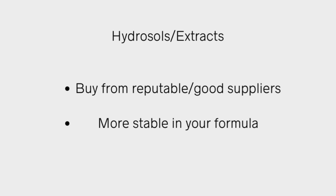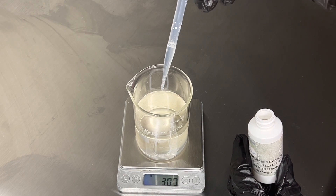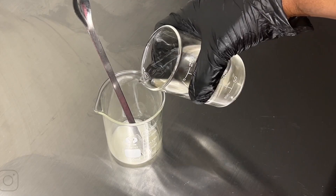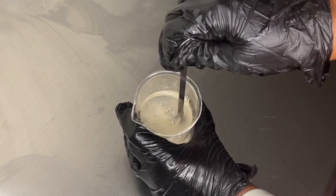Next are hydrosols and extracts. Hydrosols are the steam-distilled part of your plants, like roses and lavender. They are really good for formulating and are more stable in your products. Some people make their own rose water, but those are not stable in your formulations — you want to stick with hydrosols if you can. Extracts are optional but have amazing benefits, so if you're able to get them for your formulas, by all means do so. I always prefer purchasing hydrosols from a good supplier.